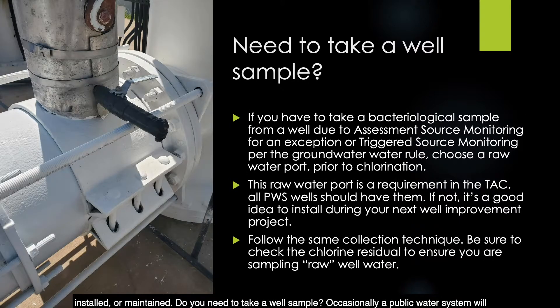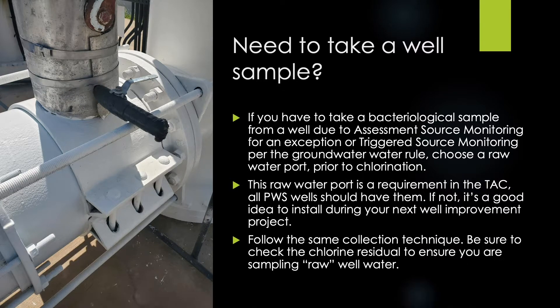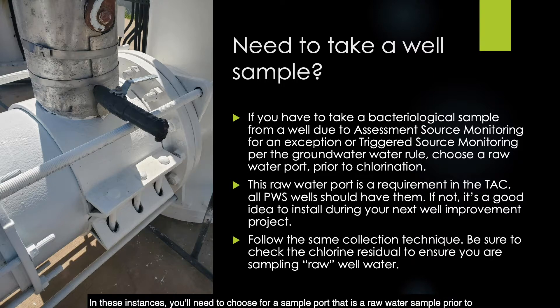Occasionally, a public water system will need to take a bacterial sample from a well due to assessment source monitoring required for an exception, or triggered source monitoring required per the groundwater rule. In these instances, you'll need to choose a sample port that is a raw water sample prior to chlorination. This raw water port is a requirement in the Texas Administrative Code — all public water system wells should have them. If not, it's a good idea to install one during your next well improvement project. Be sure to check the chlorine residual to ensure you are sampling from a raw water well.